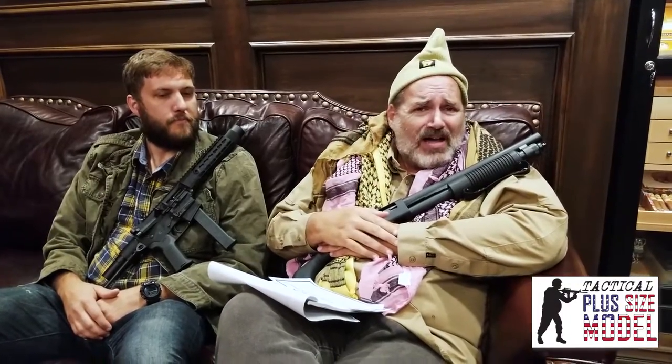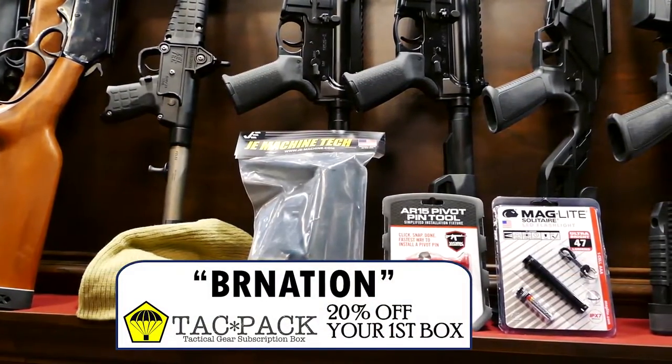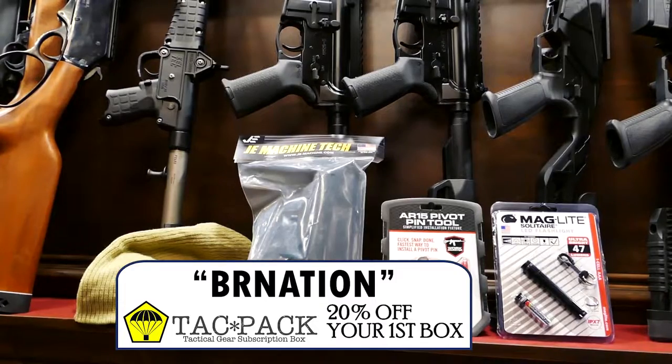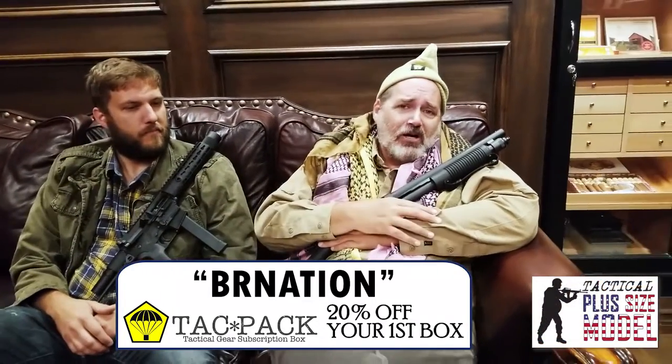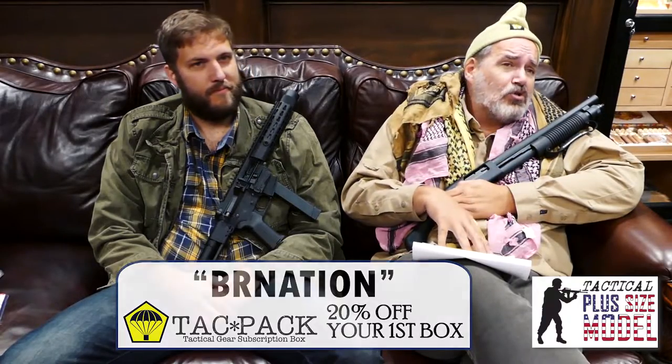Tac Pack's got something special for those of you that order today on Black Friday, and I think it's good through the end of the month — you'll have to check the website to find out. If you enter the code BRNATION — that's Boy Robert Nation — you'll get 20% off your first Tac Pack subscription. Every month, $49.95 to your door. Remember, 20% off your first order with the code BRNATION.